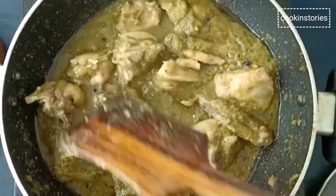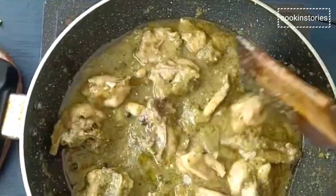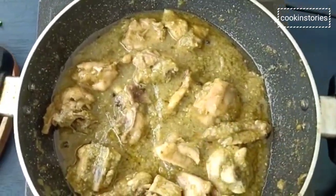It's ready to go in just over half an hour. It needs just one pot and a handful of greens.